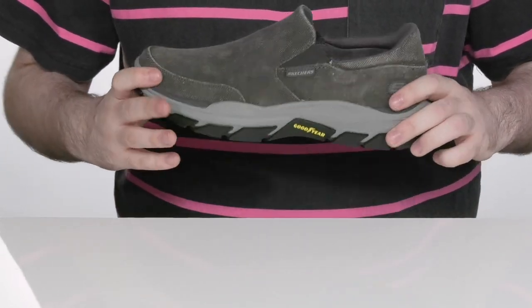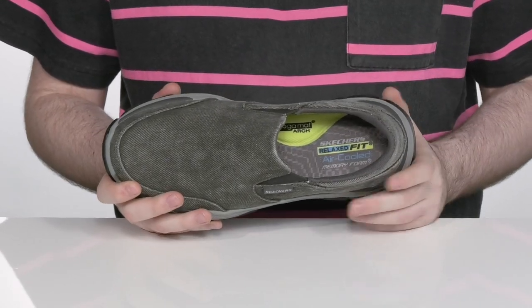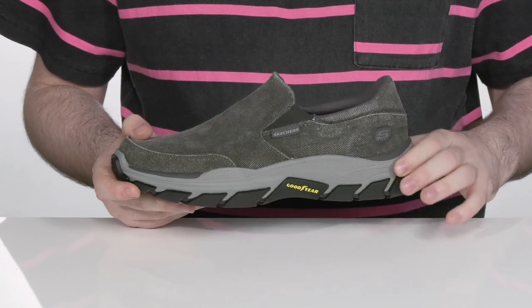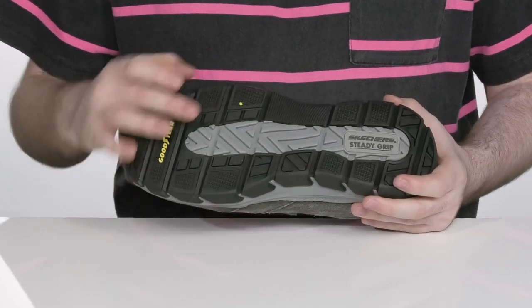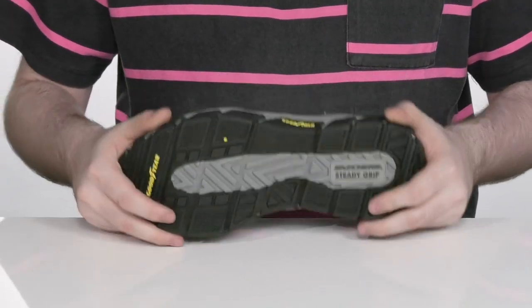It sits on top of an air-cooled memory foam footbed with arch support to keep you comfortable for long hours. The midsole has some extra rebound and squishy comfort as well, with durable Goodyear rubber on the outsole that's going to give you a great grip and plenty of flex while keeping it non-marking.